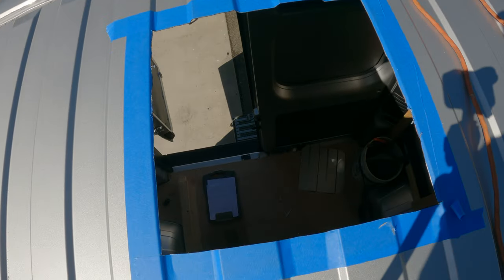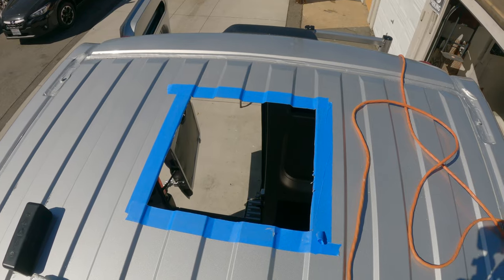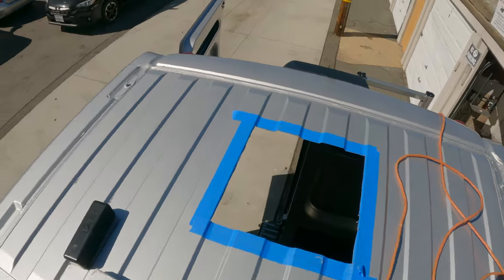All right, pretty committed to putting in the fan now. Before I do anything else I'm going to get my leaf blower and just blow off all these little metal shavings.